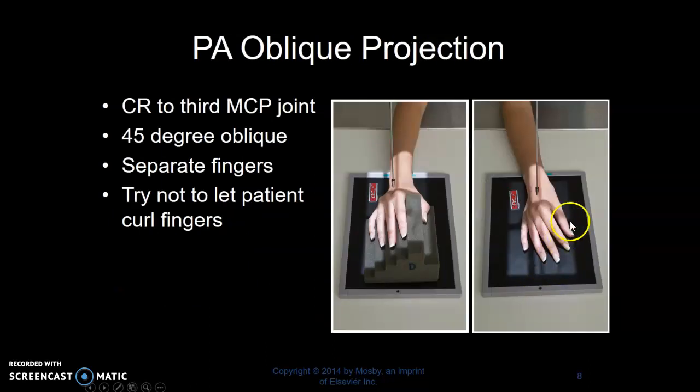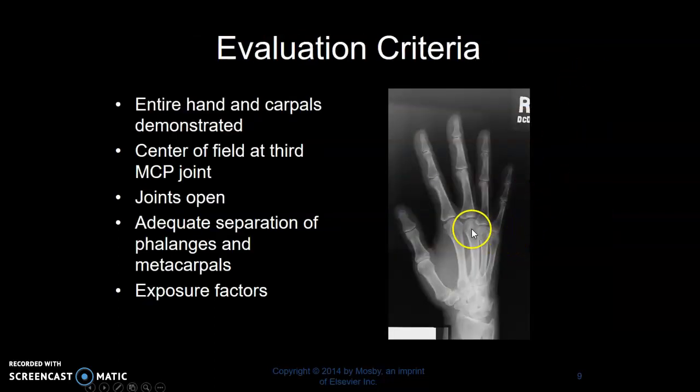The oblique hand. If you don't have a sponge, we just place the hand in a 45 degree oblique. Separate the fingers a little bit, marker on lateral border, 45 degrees, centering to the third MCP. You're going to have these three knuckle areas superimposed over each other. Ideally, you have the fingers slightly separated and the joints are open.